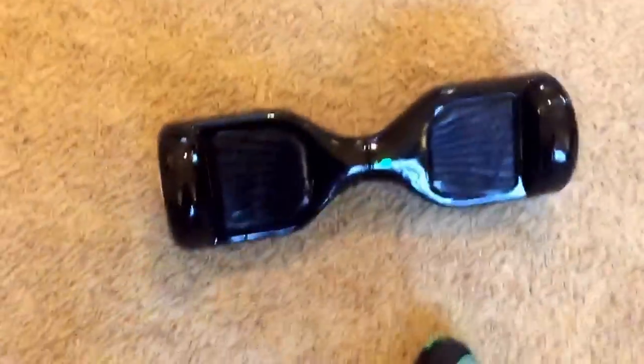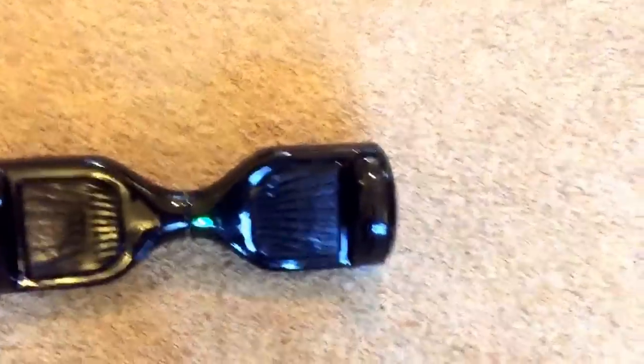So my first tip for you guys is to wear shoes. Wearing shoes — I can't tell you how much easier it is to ride and balance. It is so much more steady.